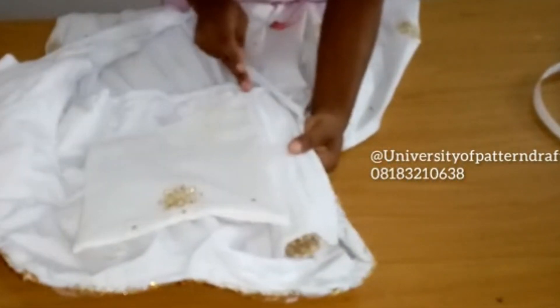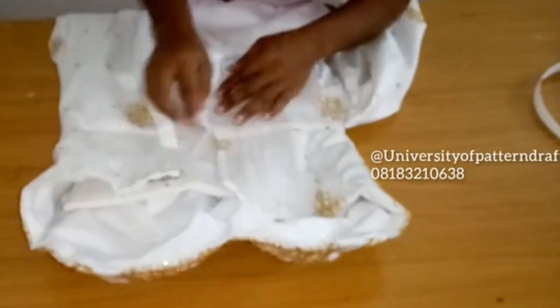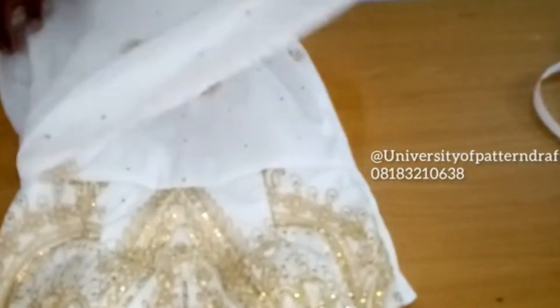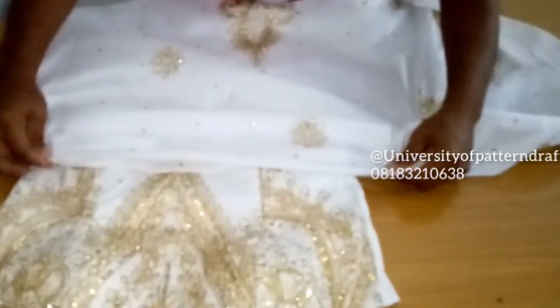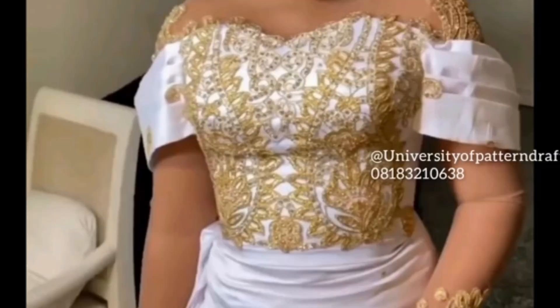Notice that I've also fixed the modesty panel. I'm going ahead to fix the grommets along that point where I sewed the boning for reinforcement. This is what the front looks like. Honestly, this video doesn't even do justice, and the pictures she sent don't either since they weren't professional pictures. Let me show you how I created this structured off-shoulder strap.